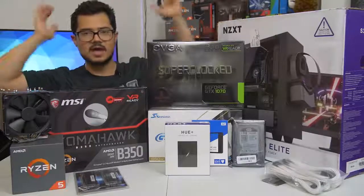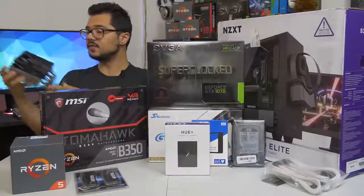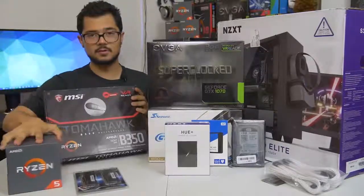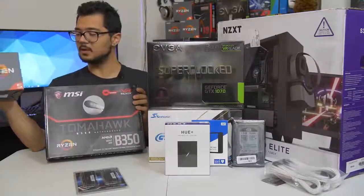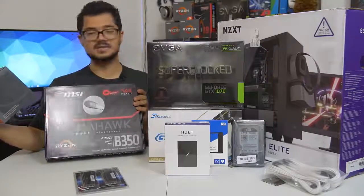Those are all the parts, ladies and gentlemen — I'm done rambling. I'm going to go ahead and start building. So for those of you building your own systems at home right now, I'm going to suggest that you grab your CPU and your motherboard, because that's generally where I like to start in any given build. Let's start there.